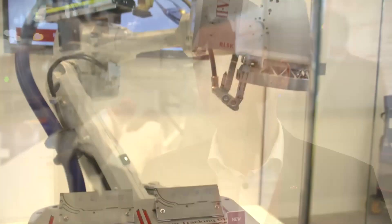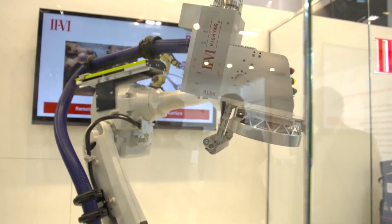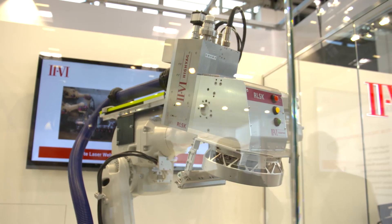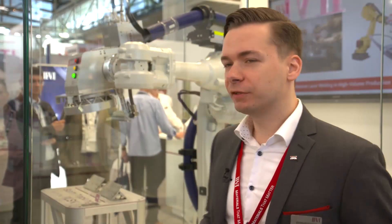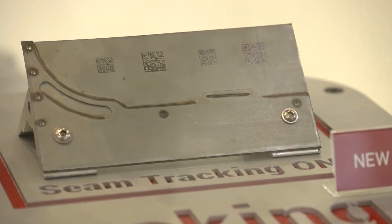The illumination is diffused so that we can give the customer the opportunity to work from different angles. The new head comes with two observation ports — an internal observation port and an external one — to give our customers more possibilities towards quality assurance tools and observation of the process.